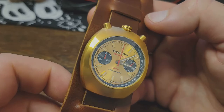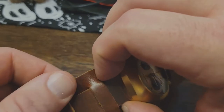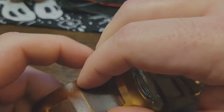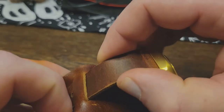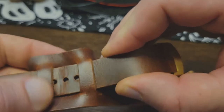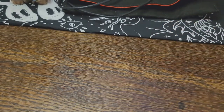But I went ahead and pulled the trigger anyway, for a couple of reasons. Firstly, I do already own a Chinese Seagull chrono and I've been very happy with it — keeps good time, looks good, functions fine. Chinese movements can, on occasion, make a good product. The other thing that made me pull the trigger was the warranty that Detroit Mint offers. I think it's pretty insane.